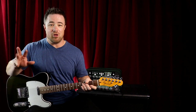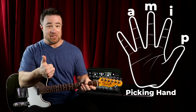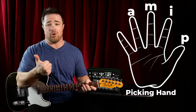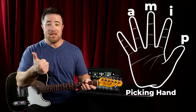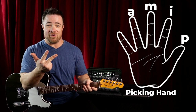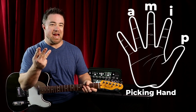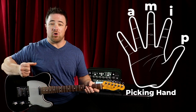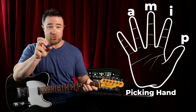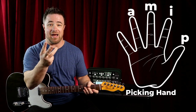First things first, we have to label the fingers on your right hand, or your picking hand. Your thumb is labeled with a P in notation — it has to do with the Latin name for that digit. I for your index finger, M for your middle finger — those also relate to their Latin names. And if you see an A, that's your ring finger.